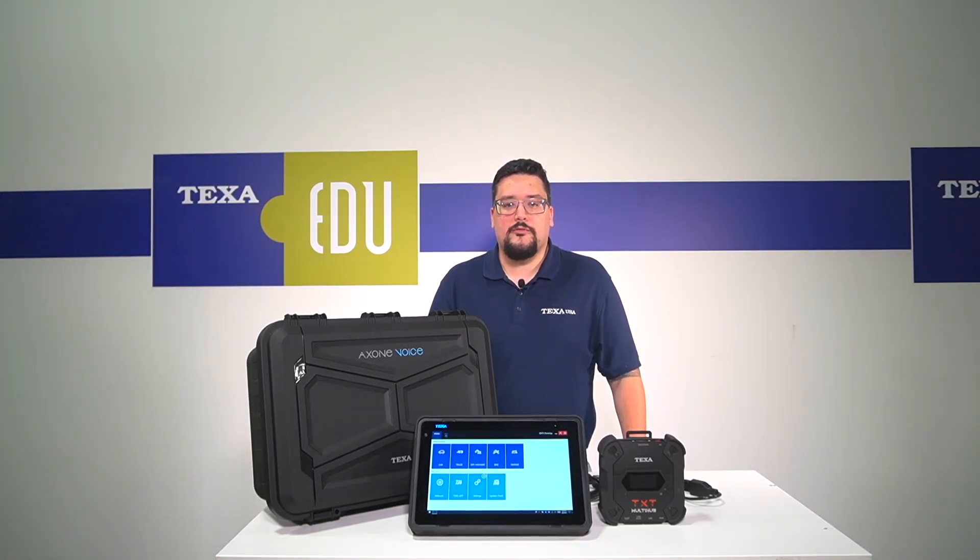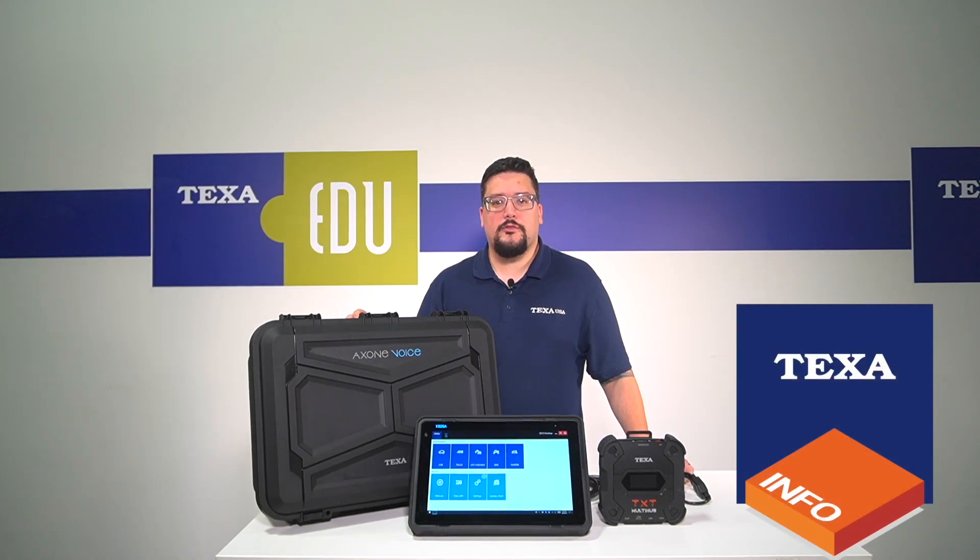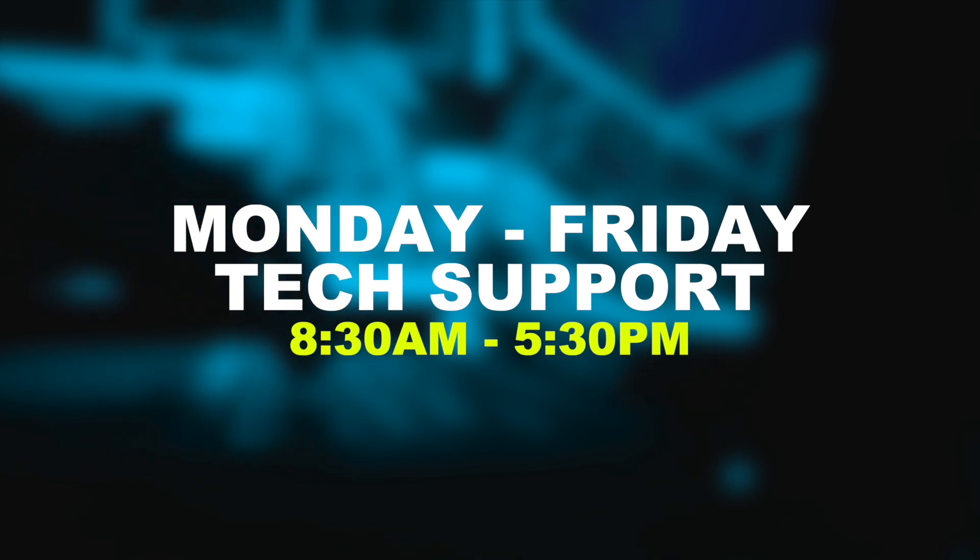The Deluxe Fleet Package comes with TXT Packs for each environment. The TXT Packs are going to be your software updates that you'll need to keep your tool running smooth. For any additional help, TXT Info is available as an add-on. You'll also get access to our Monday to Friday TXT support.